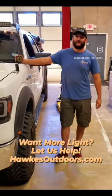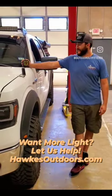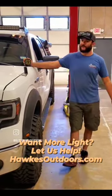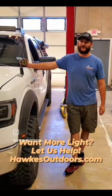Hey guys, this is Chris Houston from Hops Outdoors, and I want to talk about our Baja Design 8-tailored Hue lights. They're easy to install, and if you want to get them, just come down to Hops Outdoors and we'll give you a quote on them.